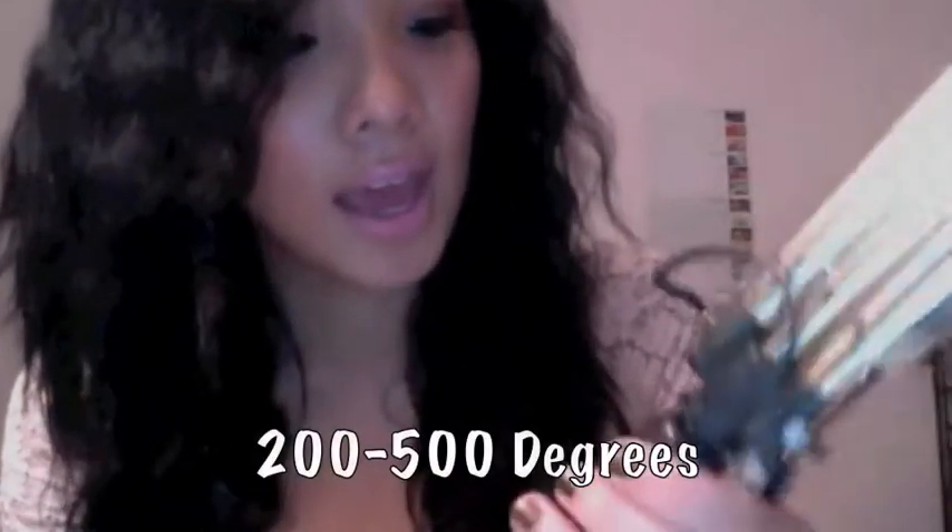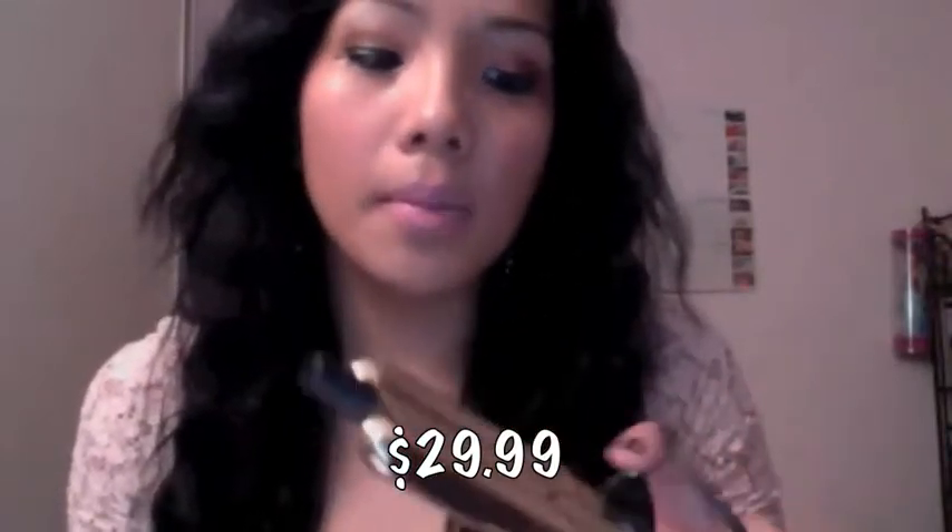The cord swivels and it's actually a decent length. The temperature range for this one is pretty good — the lowest is 200 degrees and the highest is 500. You can change the setting right there, and the on/off button is over here.